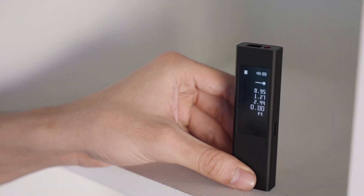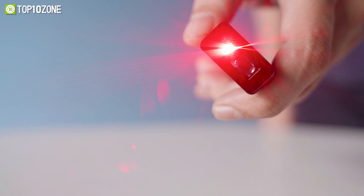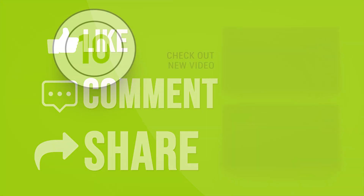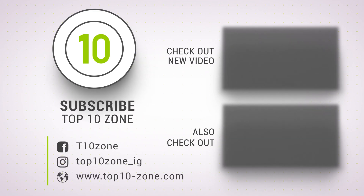So that was our list of the top 10 best digital laser distance measuring tools just for you!